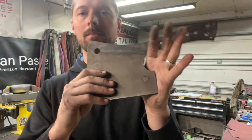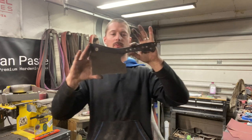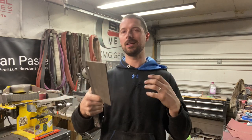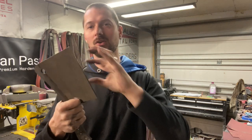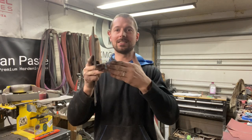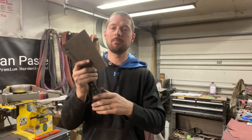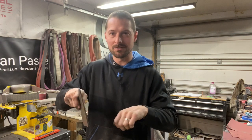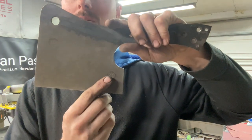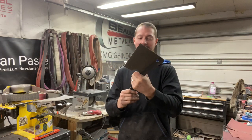I originally thought of bringing the bevel up higher, mainly because whoever ends up with this will probably want to use it more in the kitchen. A cleaver is just super specific on what the grind would work for. Obviously it's meant for chopping, so it's got a really steep bevel. I kind of wanted to bring it up a little less steep, so you could maybe even use this thing for some food prep, maybe do some veggies, stuff like that. My goal is to bring it up right below his logo. If I screw up, I'll bring it up higher and we'll figure out the logo later. But that's the plan for today.